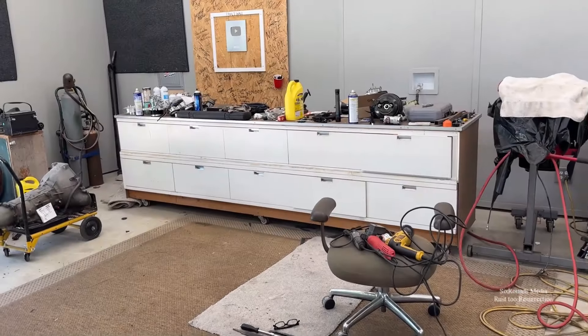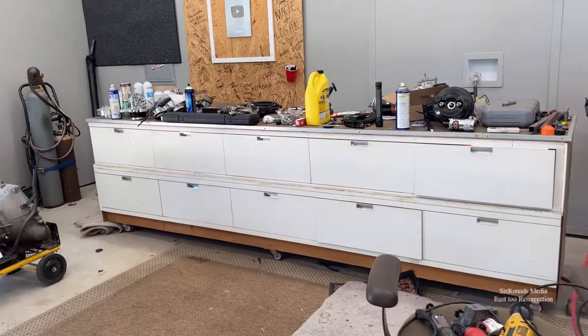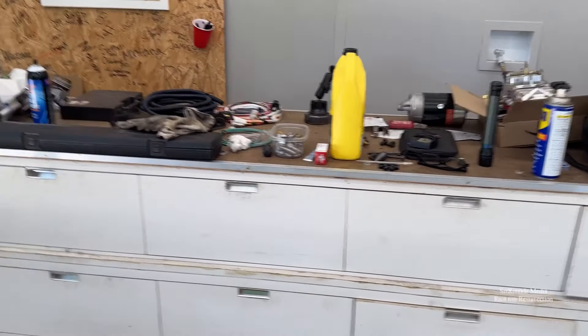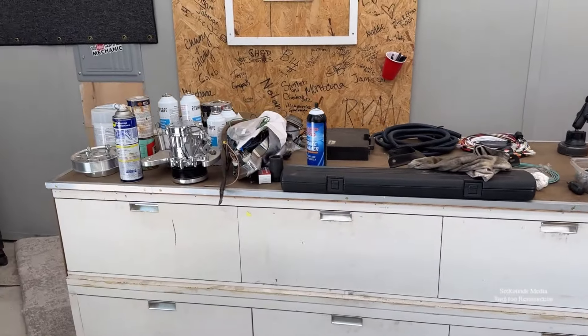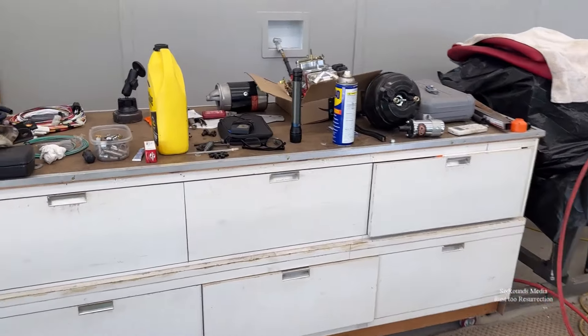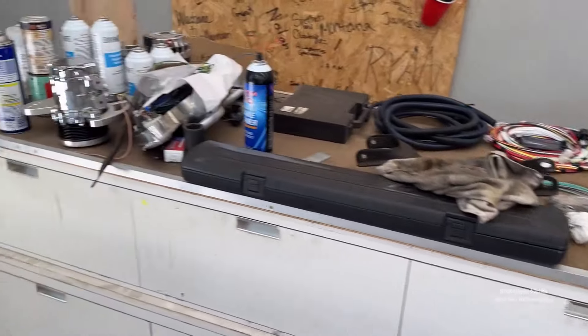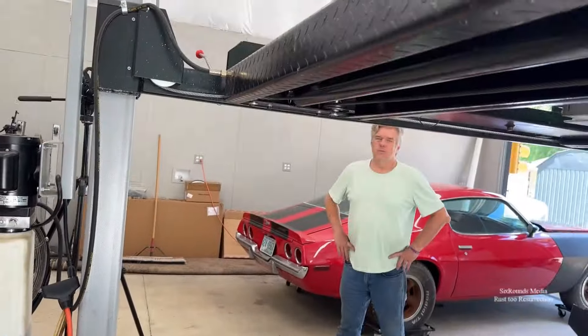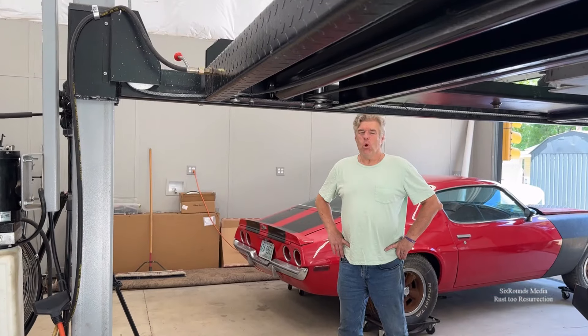Quick break for lunch and we'll be back in a couple of hours. So if you look at this bench — this is an ongoing joke between Jeff and I, because at his open house I spent hours and hours putting a nice beautiful top on this, and look what Jeff has done to my nice beautiful top. We're working, Bill, it's work.